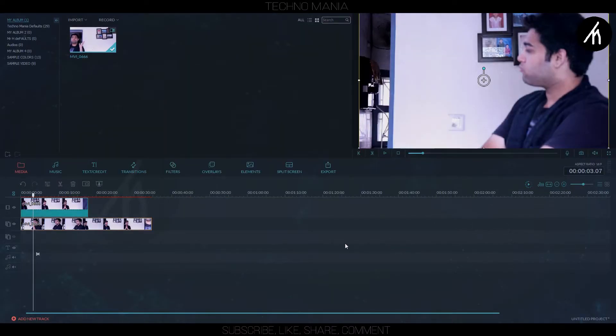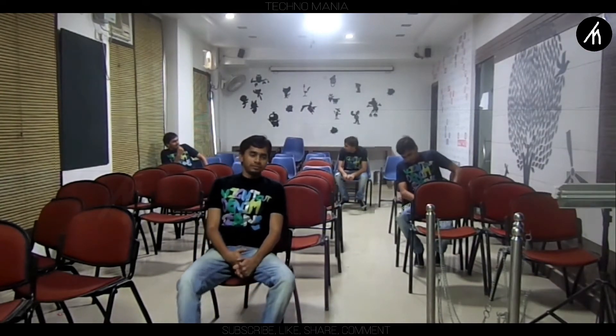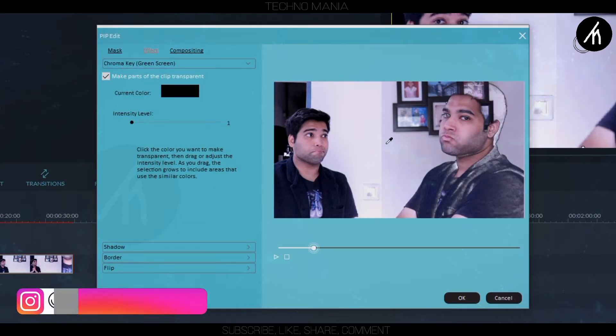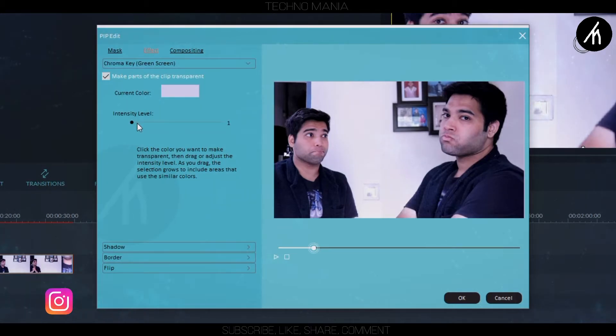Now if you notice, because of different lighting conditions, my clips aren't syncing and are looking bad. A simple solution is to shoot with proper lighting so that this problem wouldn't occur. Or you can go to the green screen properties of the PIP clip, check the green screen option, and pick a grayish tint with the color picker. After increasing the intensity, it looks alright.